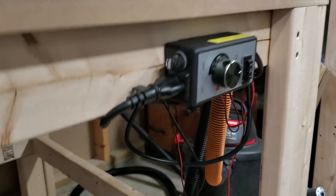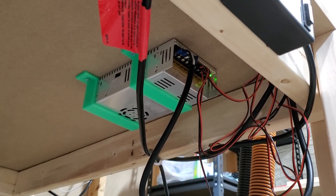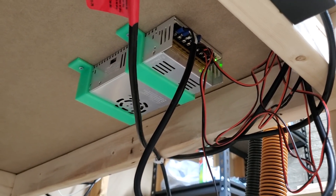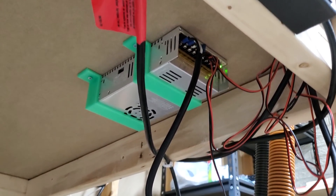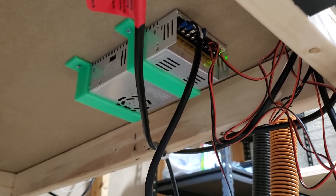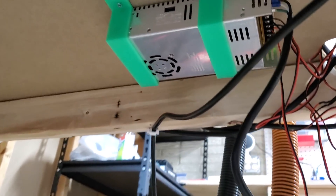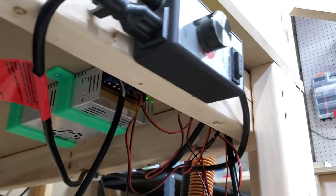Underneath here I have a 12-volt power supply — pretty standard, I believe it's 30 amps, which is a little overkill but it gets the job done. I printed brackets for it just to get it out of the way and wire-manage the best I could.